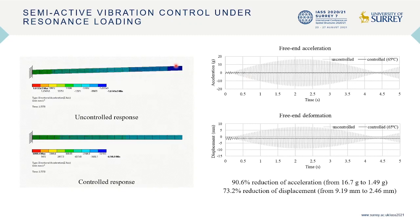The acceleration and displacement at the end of the panel decrease significantly. This case study shows that the variable stiffness and damping system is also effective in vibration mitigation for shell or plate structures.